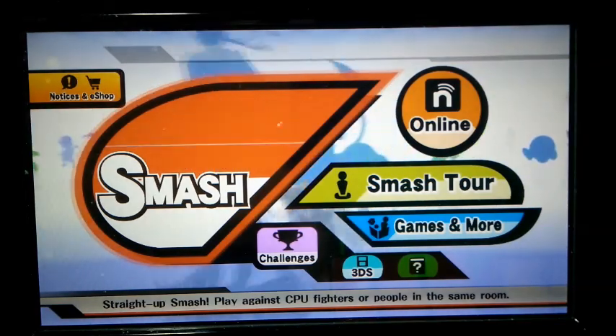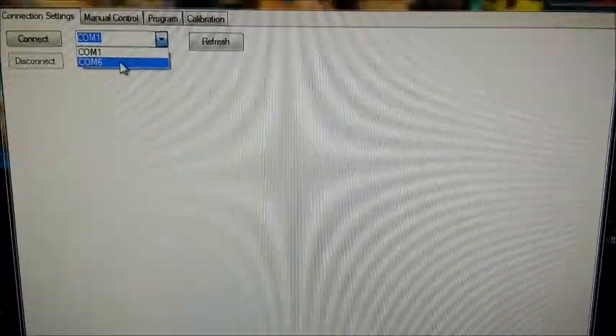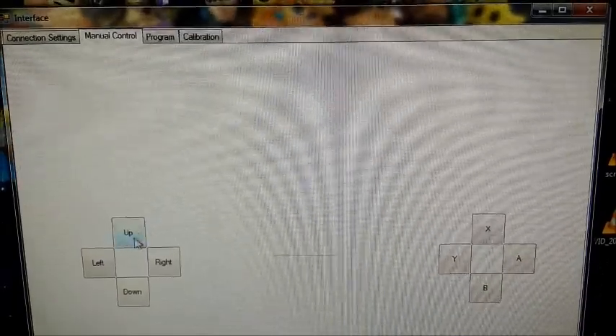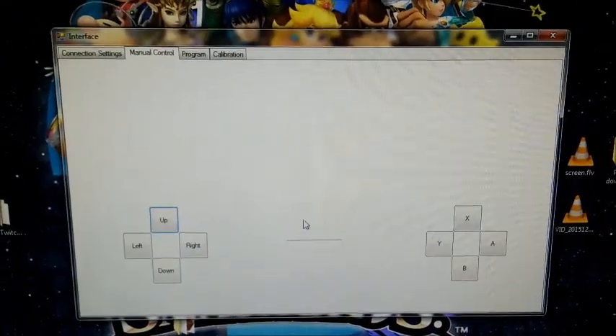Alright, so now I'll go over to my interface program, hit refresh — COM6 is there. I'll connect, and that's actually turned it on, because when you press one button it'll synchronize or turn on the Wii.